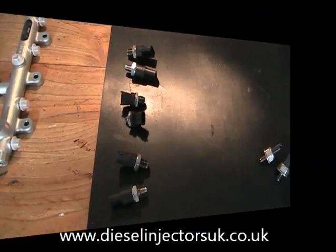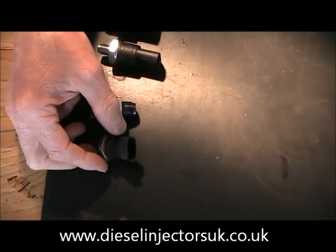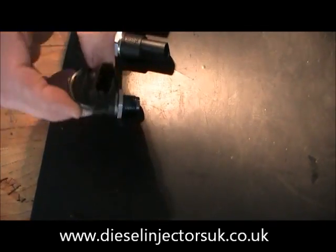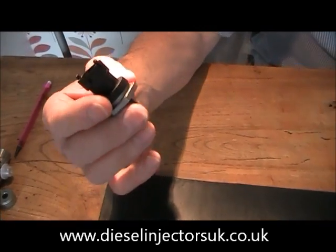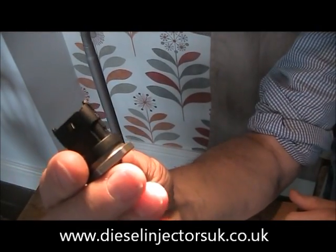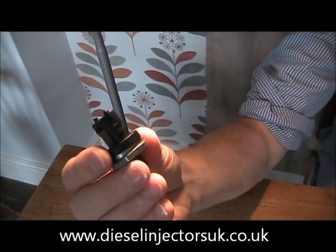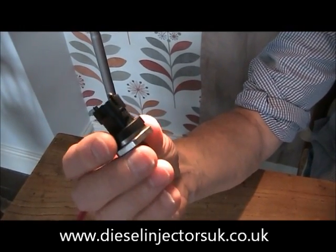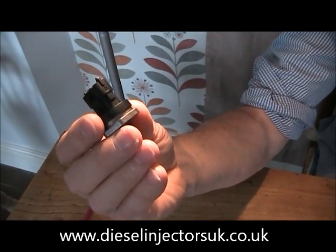The later type of Bosch fuel pressure sensor looks like this. It does the same job, but on these you will find the number printed on this plastic rim — very difficult to read, I use a magnifying glass. The number system is the same on the early and later types of sensors, namely 0281002.